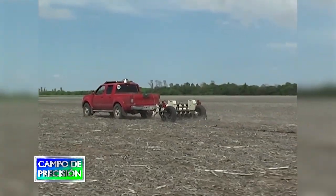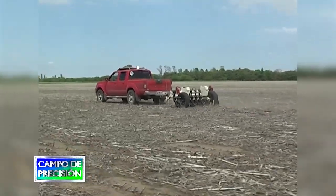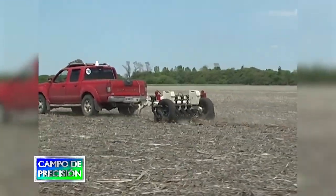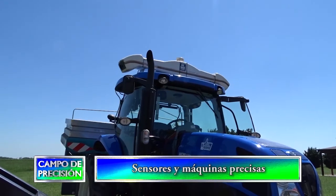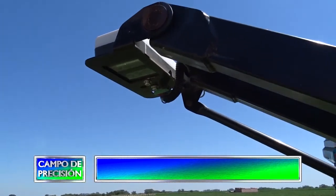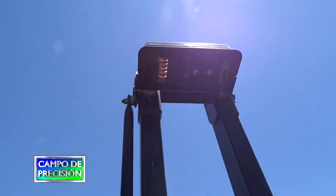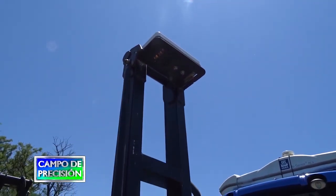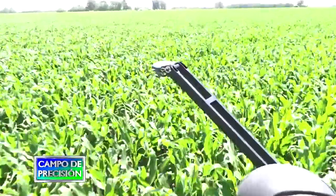En los próximos años también tenemos la posibilidad de evaluar nuevos conceptos de identificación de variabilidades a través de sensores, como el Top Soil Mapper o el Soil Optics, que son dos nuevas tecnologías presentes en nuestro país con pocos años de validación. Desde el INTA ya hemos empezado a trabajar con el Soil Optics y nos quedan algunos lotes por relevar. Con el Top Soil Mapper también hemos hecho algunas evaluaciones en esta época de pandemia, aunque nos restan todavía algunos lotes por evaluar.